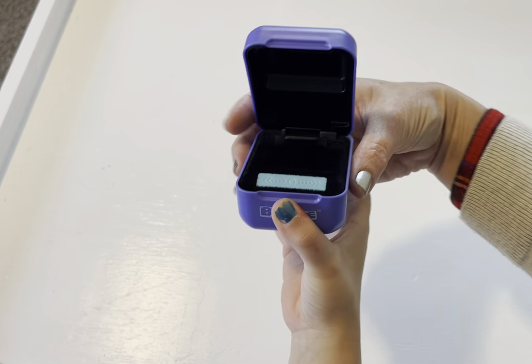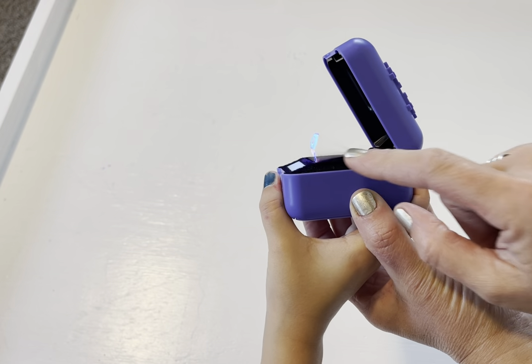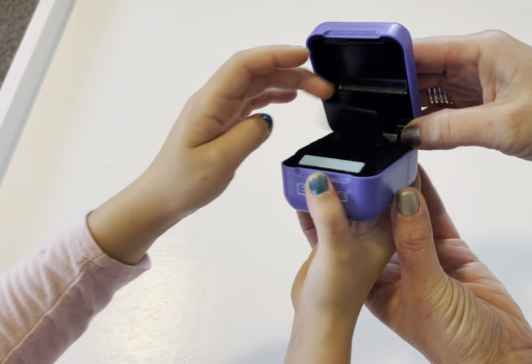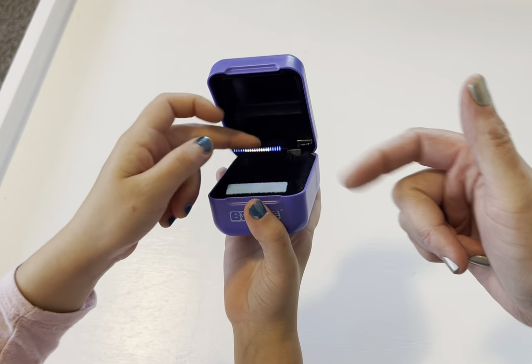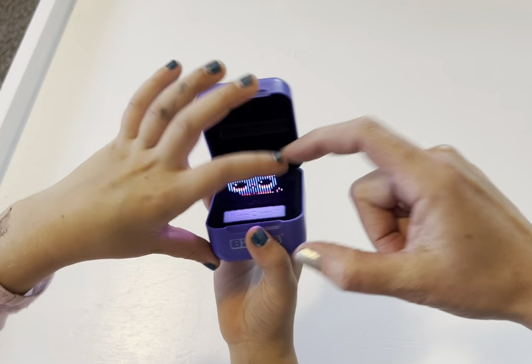If you turn it to the side you can see there's a little, very thin plastic strip that is vibrating up and down. When that happens we can see different things. The game is that you can interact with these pets by patting it, and there's also a thing you can slide your finger on along the bottom.